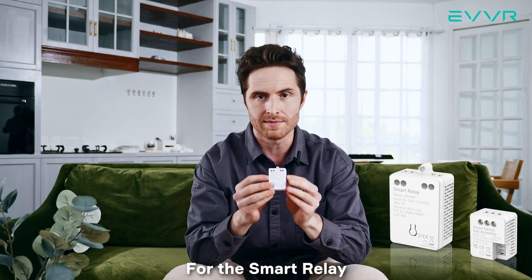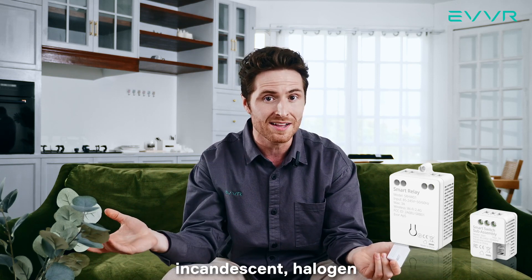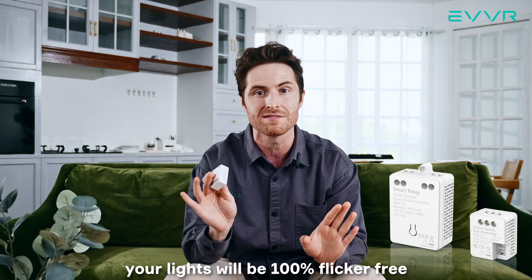For the smart relay, this is installed near the light or light fixture itself. It supports almost any type of light bulb — incandescent, halogen, LED, you name it. There is no minimum load requirement, and once installed, your lights will be 100% flicker free.